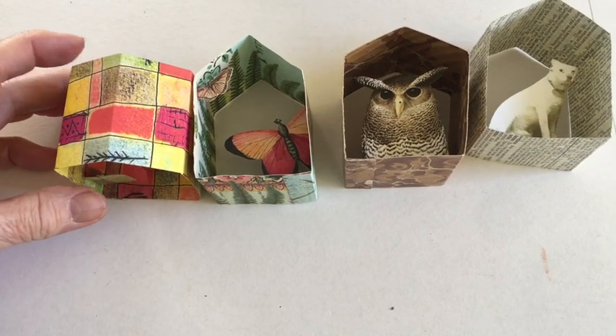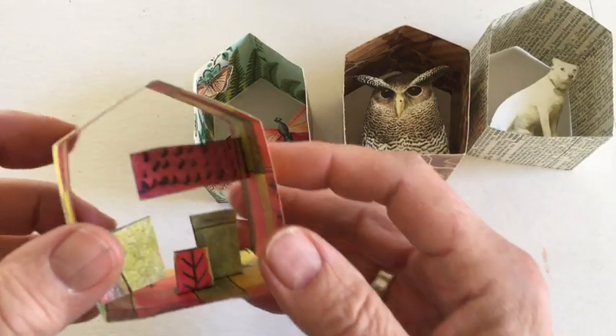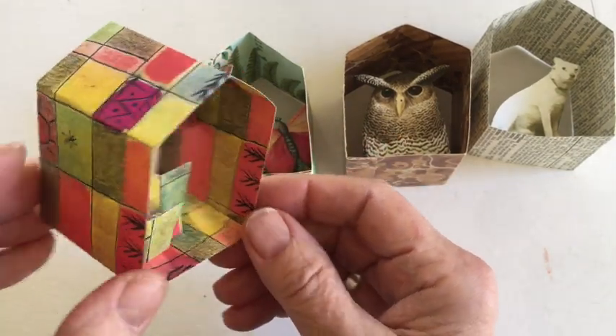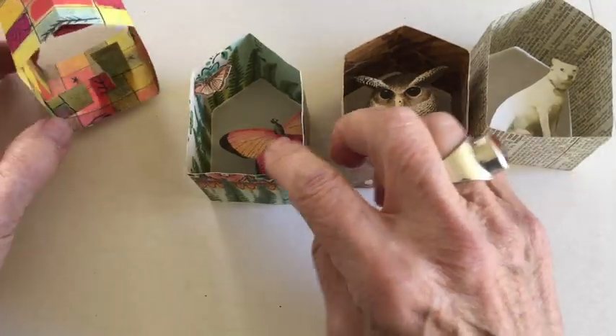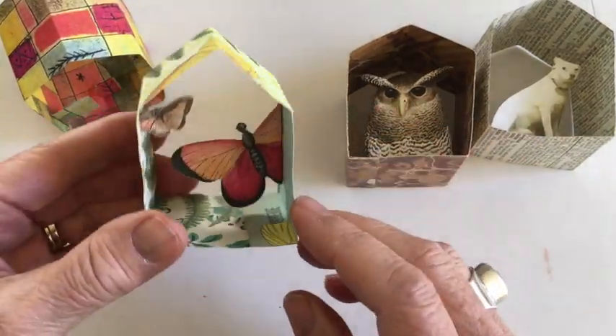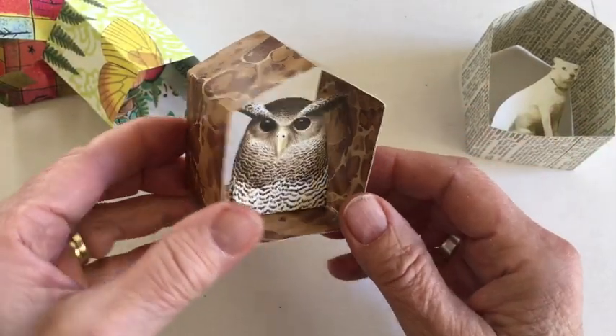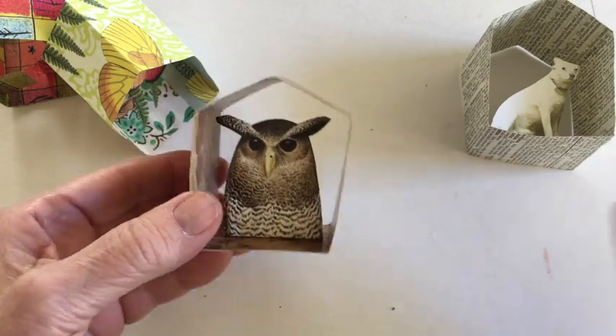Hi, my name is Kit Davey and today I'm going to show you how to make this sculptured house. I call it an open house and it consists of one long piece of paper and then elements that you add either to the bottom or the sides.